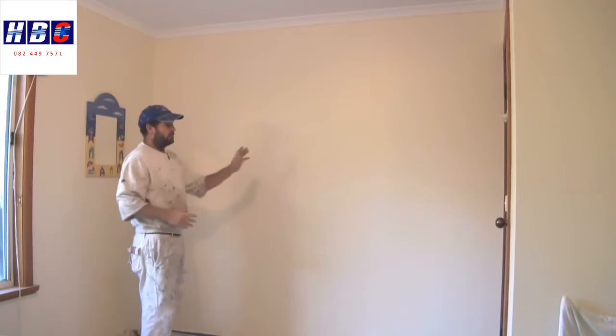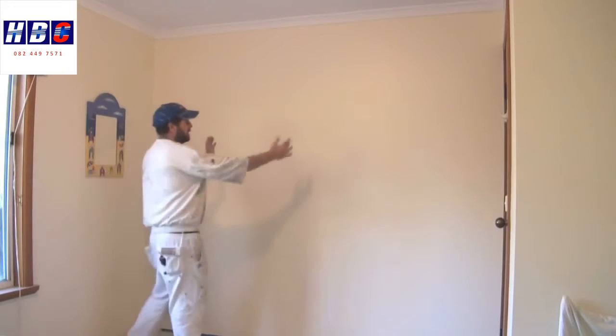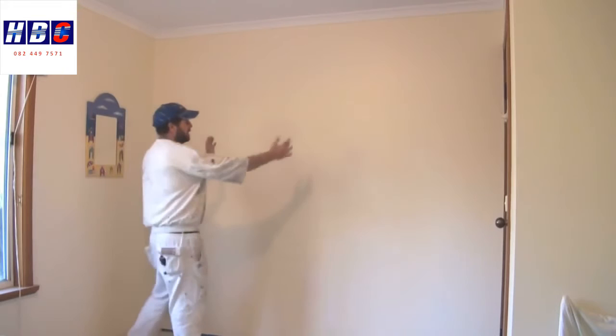At the moment it's quite cool, so I can get away with doing that. In fact, I probably could have rolled the whole wall and then rolled back over it and it would have been fine. During warmer conditions, you may want to roll just one little section, lay that section off, then start your next one and lay that one off, and roll back into the one you've just finished.